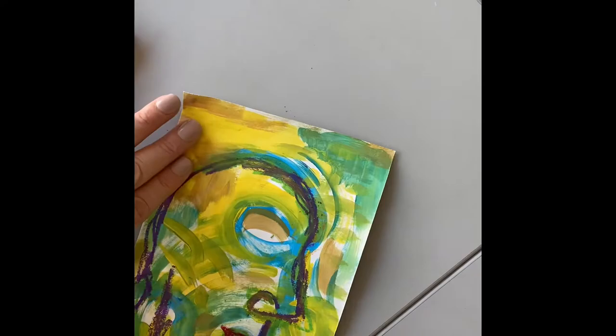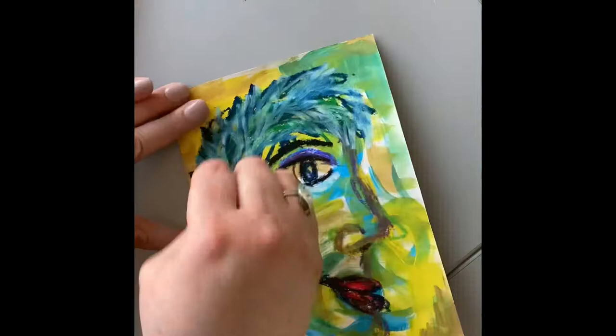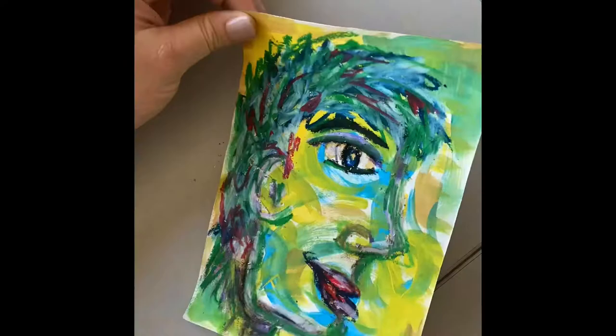If you've never used oil pastels before, they're kind of like a mix between crayon and paint. You can just draw with them, but you can also mix colors and blend colors. You can smear them with your finger. I love oil pastels.